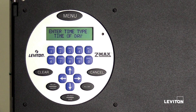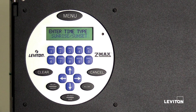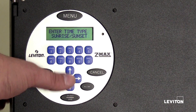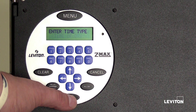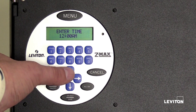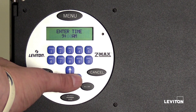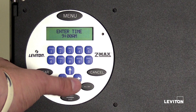Use the time of day option if you would like to use fixed times for triggering events. Use the sunrise/sunset option if you would like to use the astro clock for triggering events. The LCD screen will display time of day — press select save. This is where you will set the time for turning on the lights for the assigned relays. Press the numbers on the keypad to enter the hour — in this case, 9. Press the right arrow to select the next option, then press the numbers on the keypad to enter the minutes. We will set the lights to turn on at 9 a.m., so we will leave the minutes at zero. Press select save.